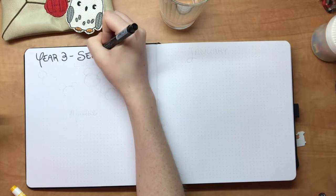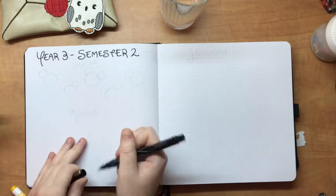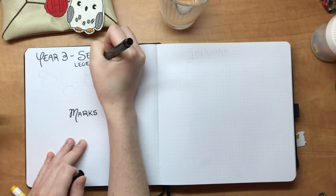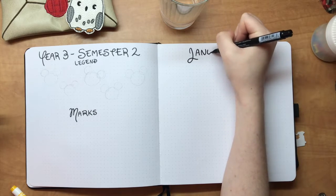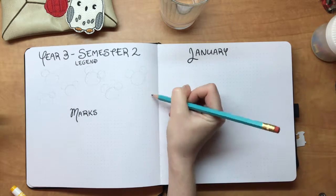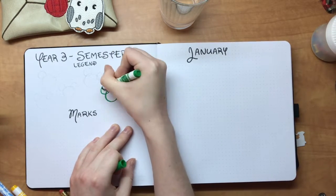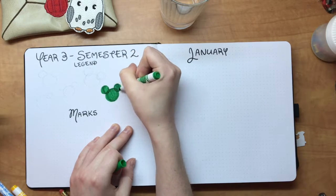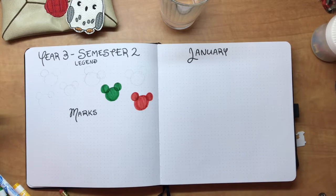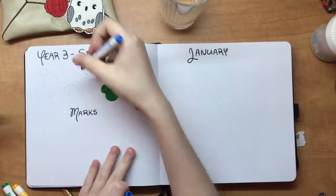I'm still in university, so the biggest thing for me with this notebook is for it to be tangible for school. In the past I've been making bullet journal spreads four months in advance to use for the semester, and it's really exhausting. So this year I decided to do the four months of the semester ahead of time so I have all my due dates in one place along with my work schedule, without having to make all of these spreads at once.